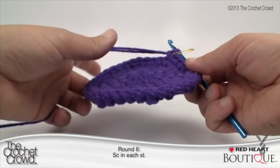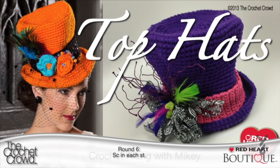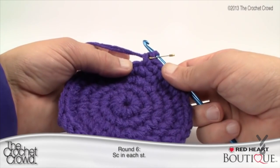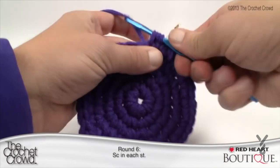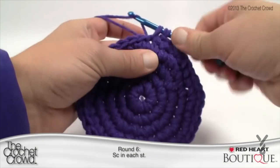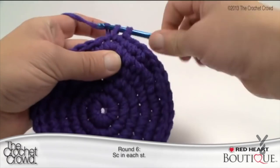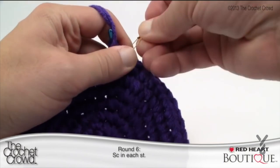Round six is when the hat starts to dip down — if you've seen photos of the top of the hat, this is what causes that. We're still growing the hat but every few lines we'll do just single crochets around, which causes the dip on the top. Round six: simply single crochet into every stitch all the way around back to the stitch marker. That completes round six — let's carry on to round seven.